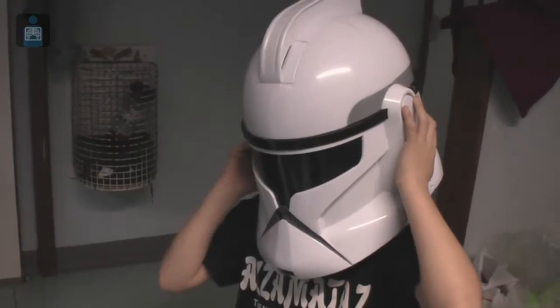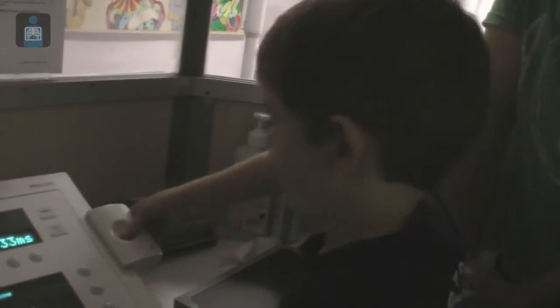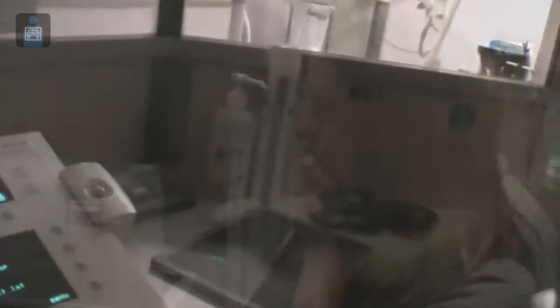I've got a bad feeling about this. Pressing the hold. That's it, well done. We need to go ahead and look on the computer.